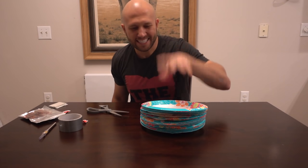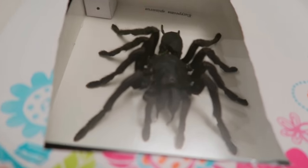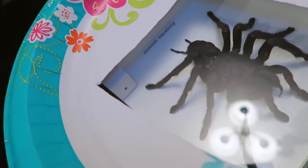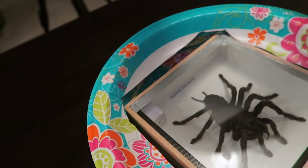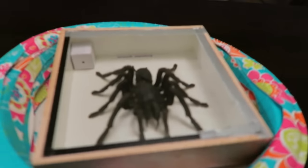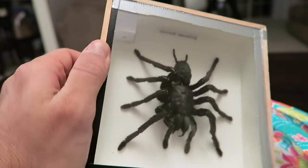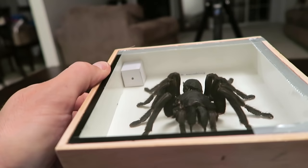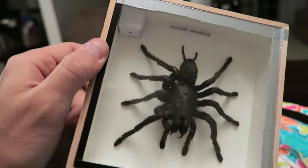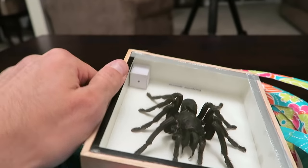Here's what you do with the next prank: get a stack of paper plates and set it right next to the food. When someone takes the top plate off, there's your spider right in their face. Can you imagine that reaction if you saw a spider sitting on your plate? This tarantula is so real-looking I don't want to take it out of the box yet — it's being preserved. I just cut out the paper plates to give you an example of what it would look like.